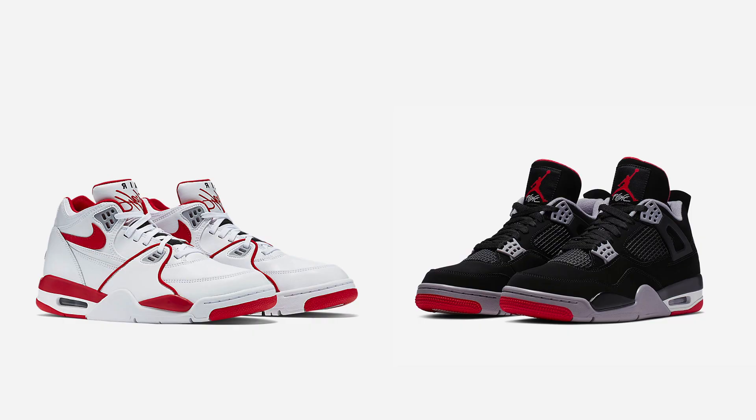Hey, welcome to Lost Skis. I'm Blaine. And today on Nike versus Jordan, we're going to go to the year 1989 and take a look at two classic shoes. First, we're going to be looking at the Air Jordan 4. And second, the Nike Air Flight 89.